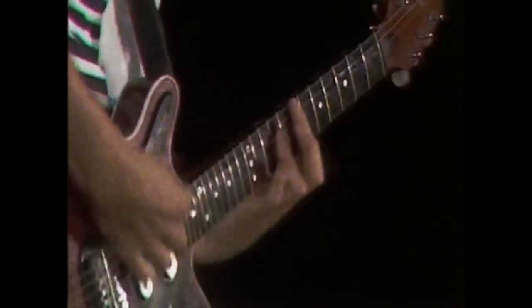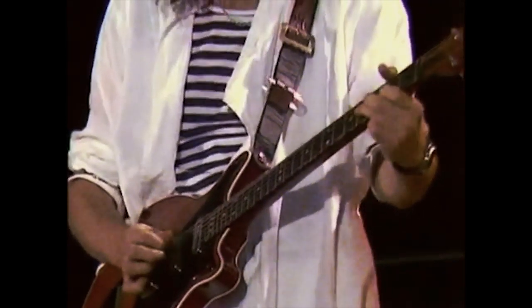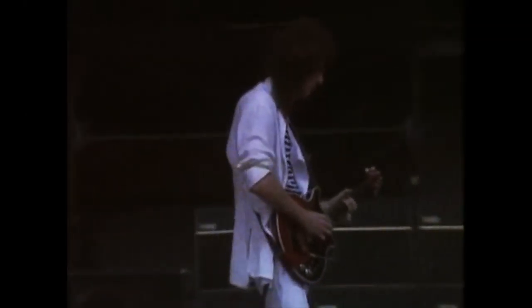Brian May has something that most guitar players dream of: an instantly recognizable guitar tone. Luckily for us, his secret recipe is well documented and largely unchanged since the 70s — the famous Red Special with Burns Trisonic pickups, a transistor-based treble booster pedal, and a wall of cranked Vox AC30s.